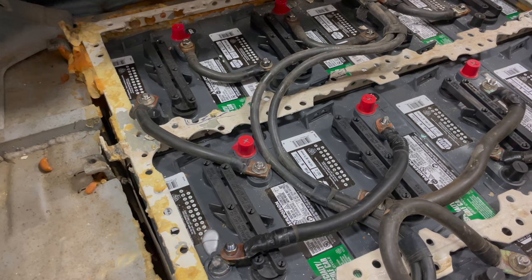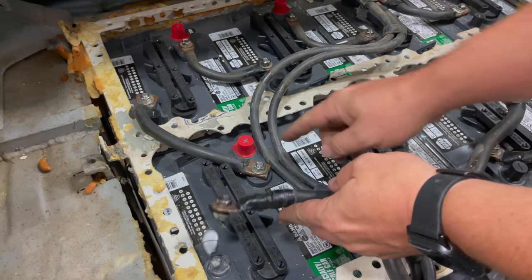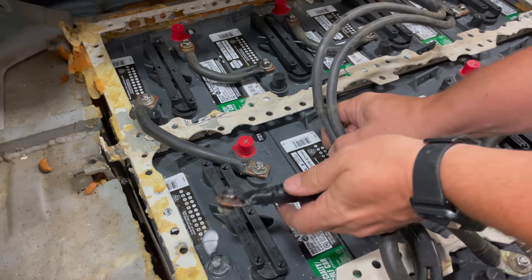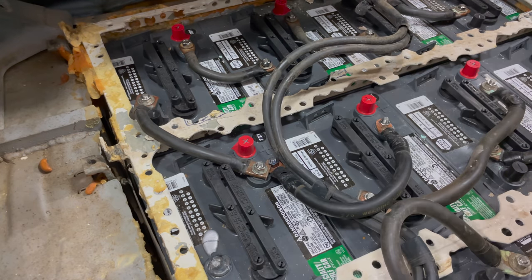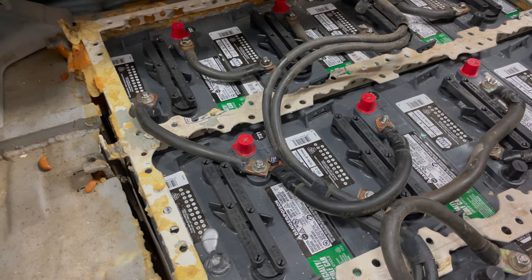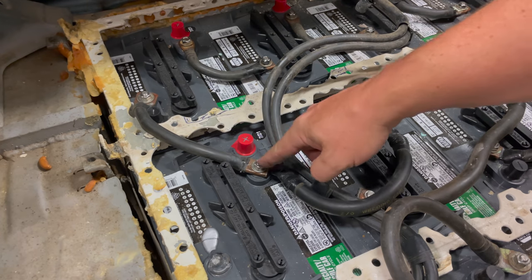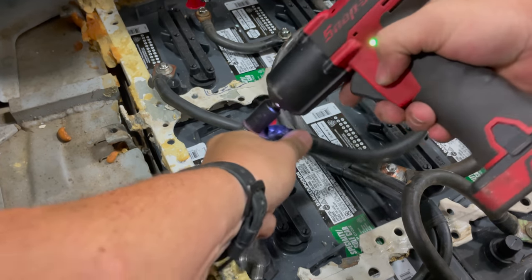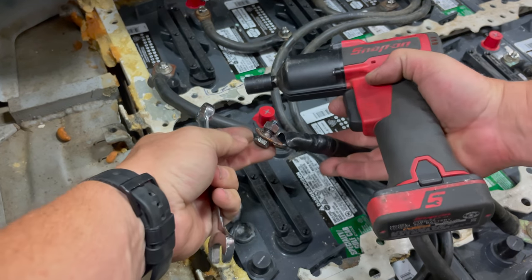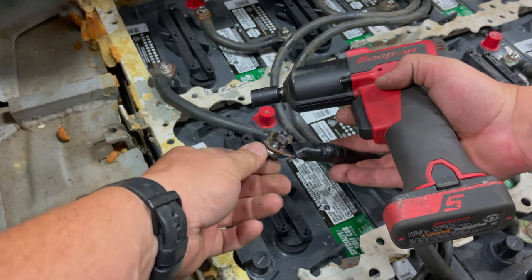I didn't have any tools with me last night. This end was already disconnected — this is the bolt that's actually inside these terminals — so what I did was jam this cable just like that, set this one against it to hold it there, and that was enough of a connection to enable me to drive back to the shop. If I had tools, the proper way would have been to undo this nut and add the wire onto the terminal. But it looks like this nut has become welded to the bolt, so even with tools I wouldn't have been able to do it.